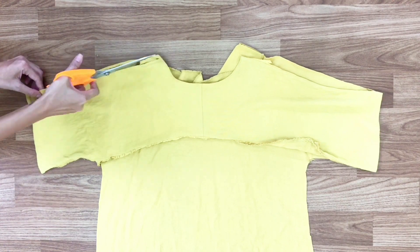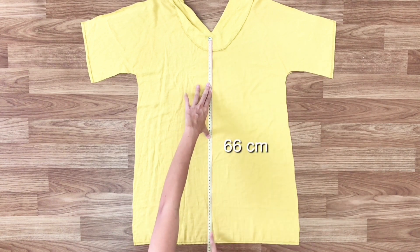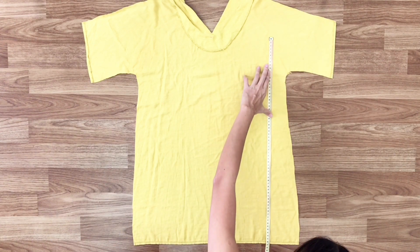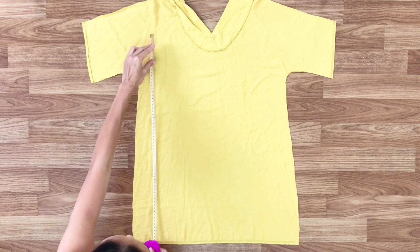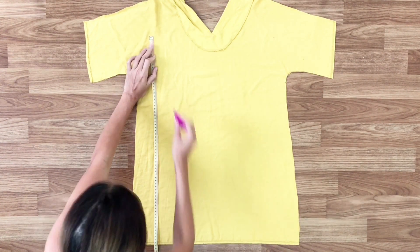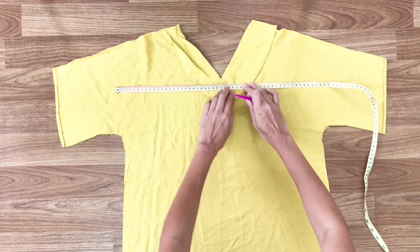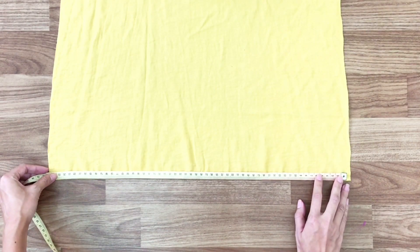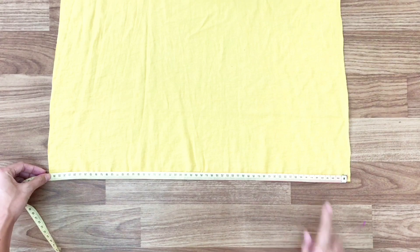The front of the old dress will be the back of the slip dress. From the bottom line, I go up 66cm and draw a line, so the length of the back will be 66cm. At the bottom line,